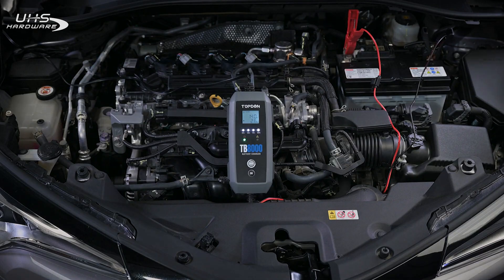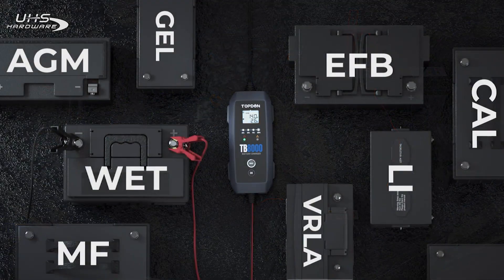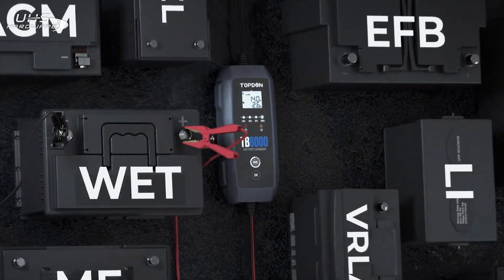Compatible with AGM, Li-Wet, Gel, MF-Cal, EF-B, and several other battery types.